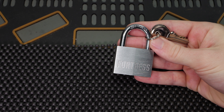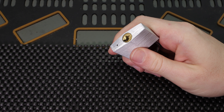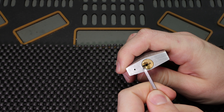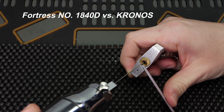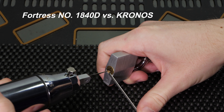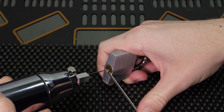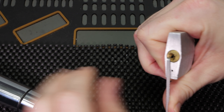We're going to use some very light tension on the keyway, then insert the Kronos electric lock picking gun's pick needle tip. We need to be very careful to stay away from any of the warding, because that will make it very difficult to get an open. So we're going to try to do that right now. We got the electric lock picking gun with the pick needle aligned perfectly and some light tension.